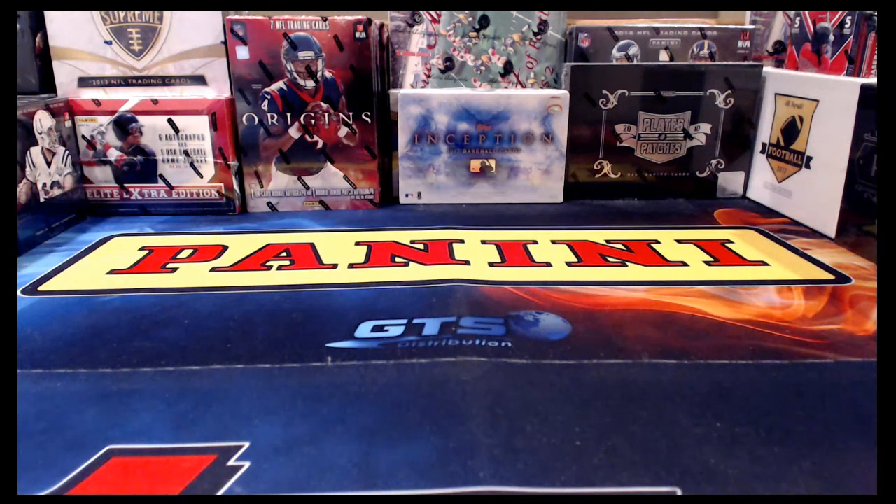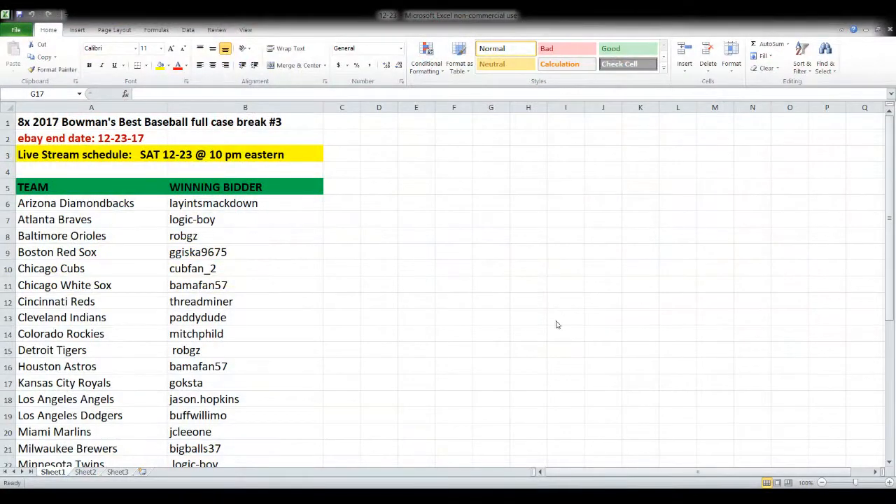Alright guys, it looks like the clock has rolled over to 10 o'clock, so we are ready to get busy with some Bowman's Best tonight. We are opening a full case of 2017 Bowman's Best Baseball. This is eight boxes — a full case break, break number three. Our eBay end date was tonight the 23rd, and our live stream schedule is also tonight the 23rd at 10 Eastern.